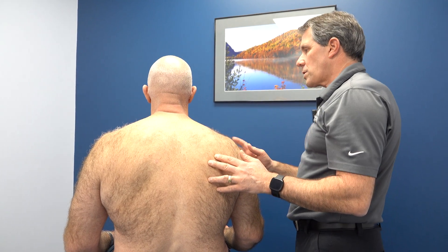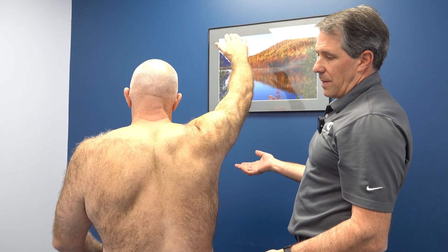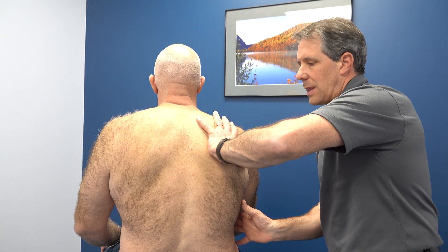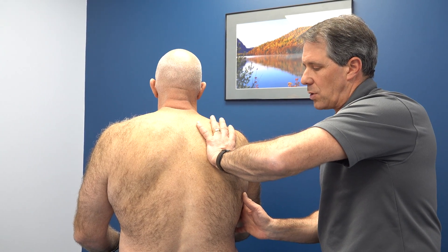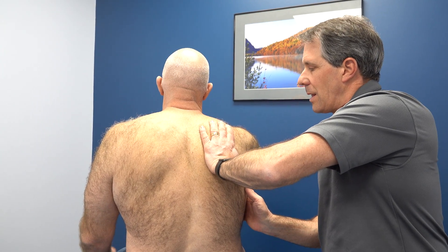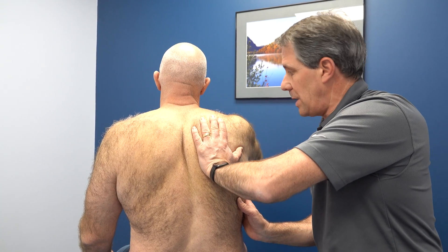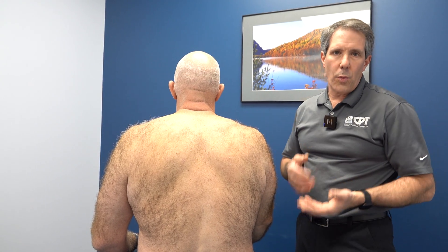We're going to lift this arm up. I'm going to have him go up on his own — see what that looks like. Now come back down and I'm going to assist him. I'm going to take that scapula, hold it in place, and just kind of help it. Go ahead and lift that arm up again, all the way up — and it's a lot cleaner, as you can see. So just keeping this in place puts that rotator cuff in a better position to work.